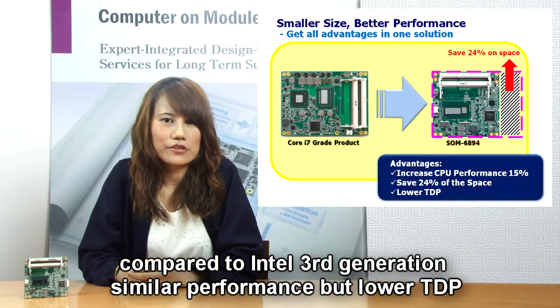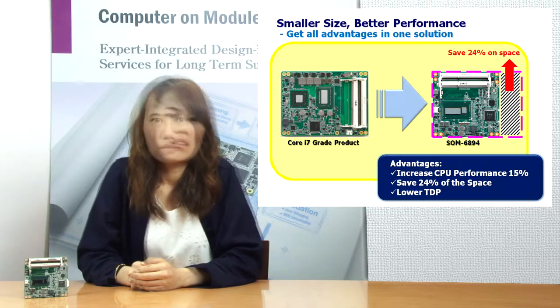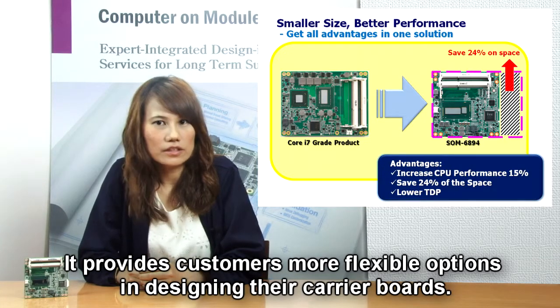When compared to the Intel third-generation ComExpress basic low-power Core i series-grade modules, it provides more flexibility for customer cable design.